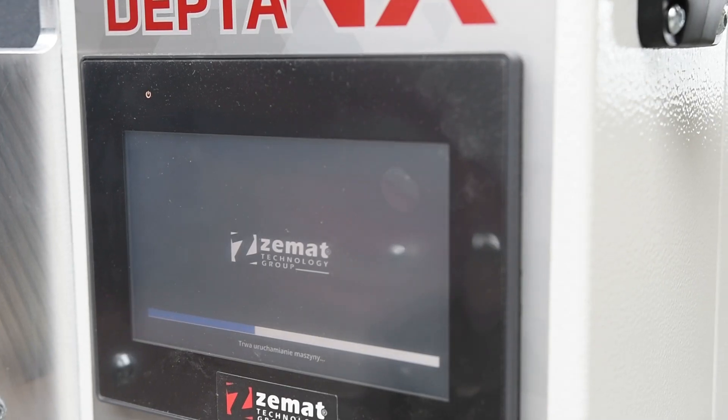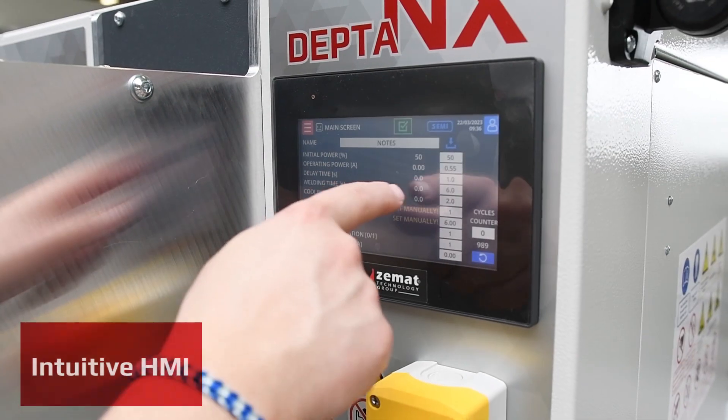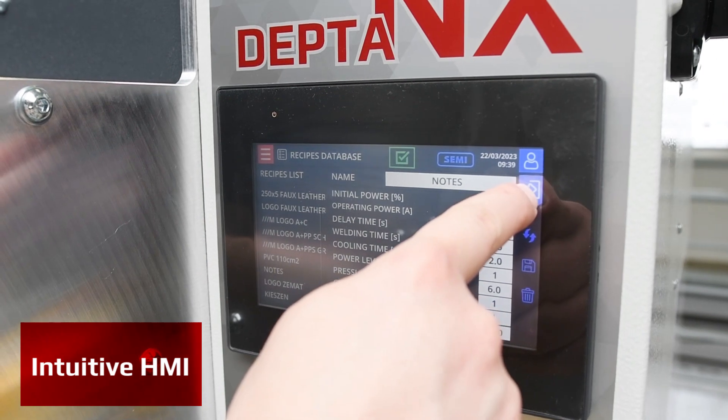Thanks to intuitive HMI, all settings, including the pneumatic downstroke pressure and HF power levels, are fully controllable and can be saved in memory.